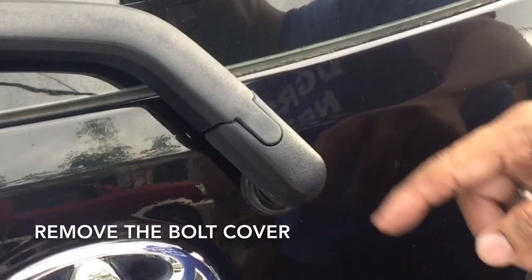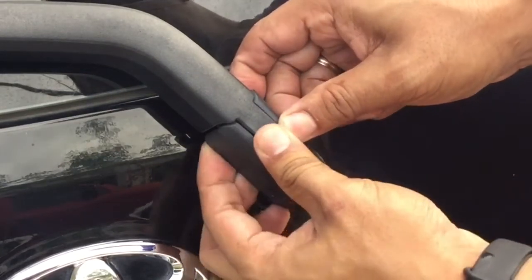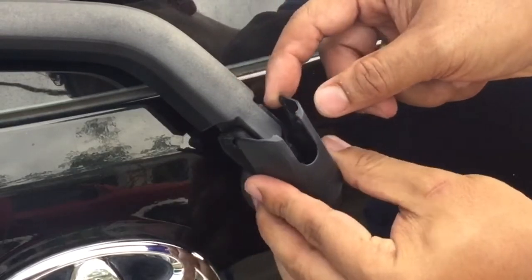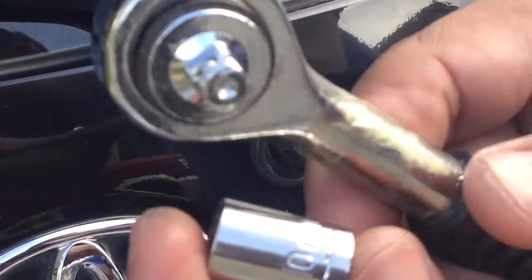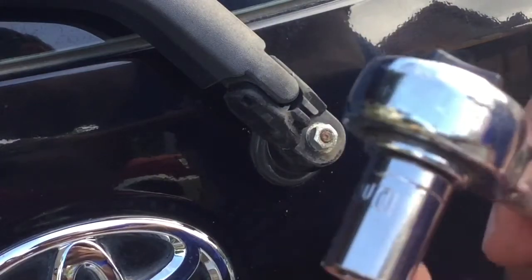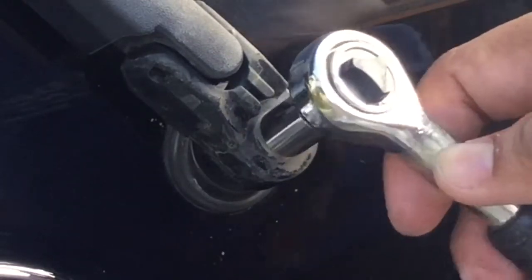Let's remove the wiper bolt cover like so — madali lang tanggalin. We'll now get our small wrench to take out this 10 millimeter nut. Turn the wrench counterclockwise.